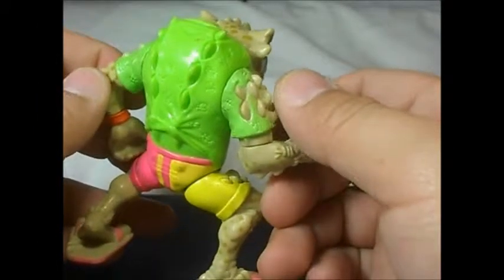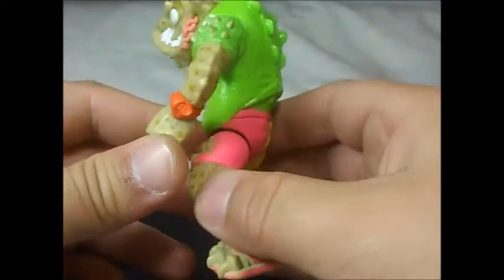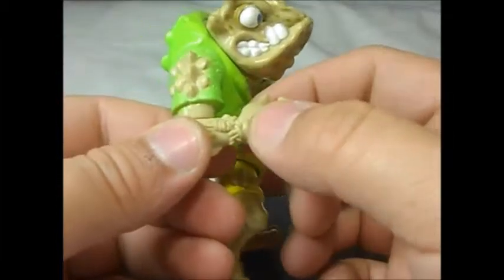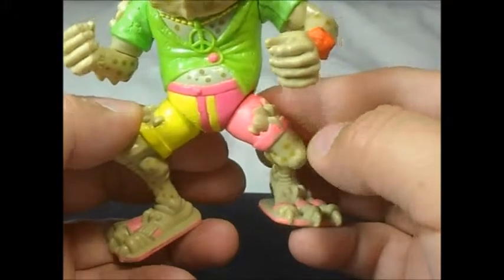Nice little spikes here in the back — pretty good. The shirt is nicely painted, there's a watch here, a little skull, just a wristband with a peace and love symbol, and more spikes.